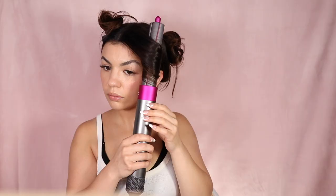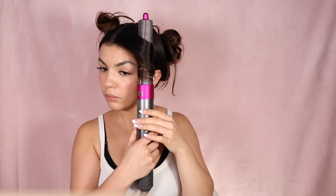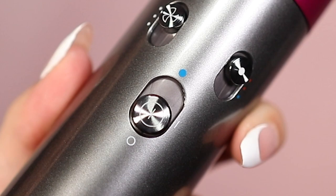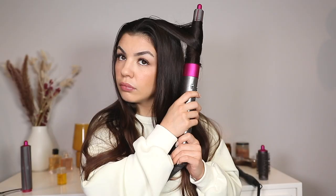When the Airwrap is fully wrapped in your hair, keep it on high heat for as long as it takes for that strand to dry — this may be 10 seconds or 20 seconds, but you need to make sure your hair is 100% dry. Then do a cool shot of air: there's a little knob where you press up and hold for about 10 seconds. Once you're done with the cool shot, shut the Airwrap off and release the curl.